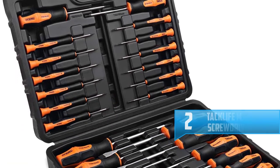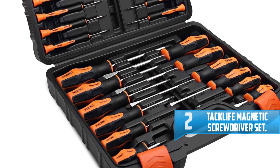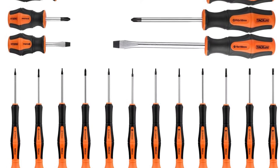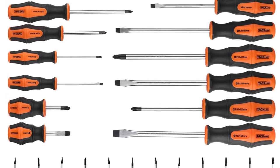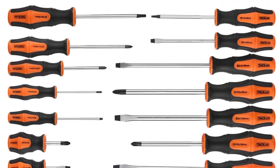Number two: Tacklife Magnetic Screwdriver Set. When it comes to durability, this Tacklife Magnetic Screwdriver Set carries the day. It's designed using chromium vanadium steel that makes it strong and tough. These screwdrivers are more durable than those made of carbon steel material. The material also makes them resistant to corrosion, thus keeping them looking new even after a long time of use.